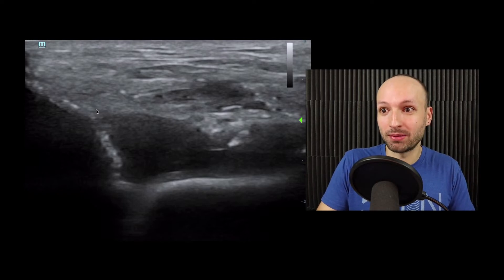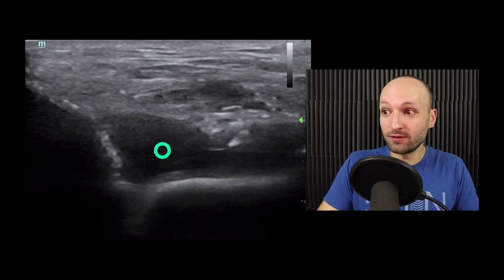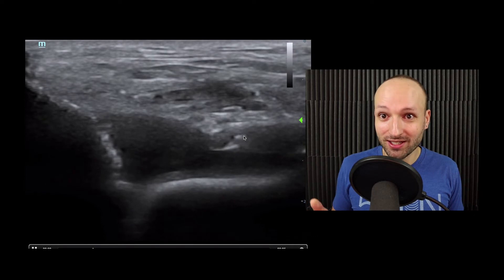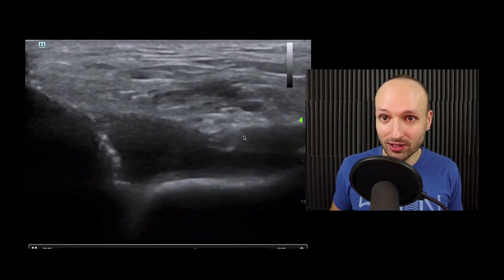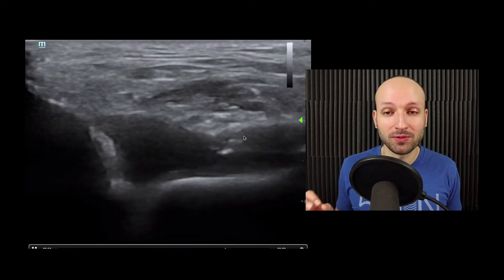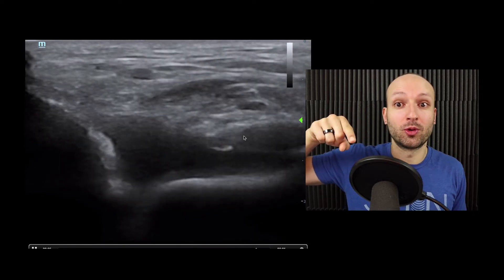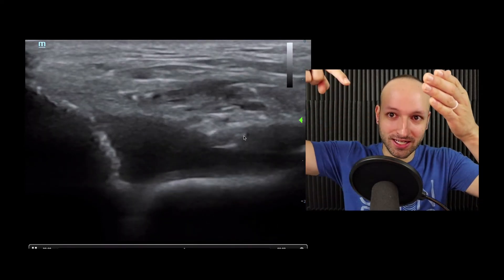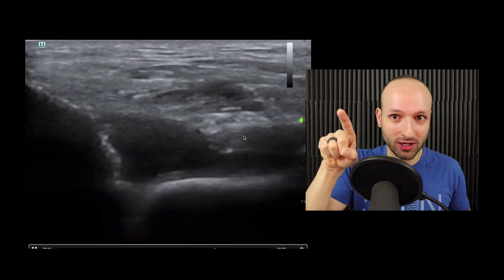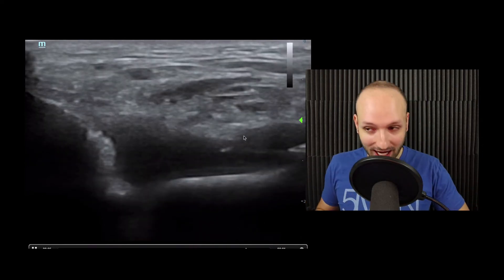This is an ankle effusion tap. Right here is probably the tibia, and right here is probably the talus, and this is an ankle effusion. Here is that needle going right into that ankle effusion. We can do taps — hip taps, knees, ankles — and I would suggest doing these all with ultrasound because it is significantly more accurate. Just like with ultrasound-guided IVs versus landmarks, with ultrasound you know exactly the path — it's a straight line. With these arthrocenteses, you're not poking around; you can directly visualize that fluid and make sure the needle goes directly inside it.